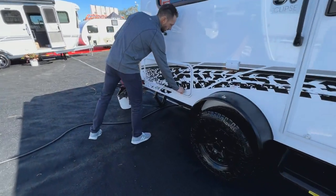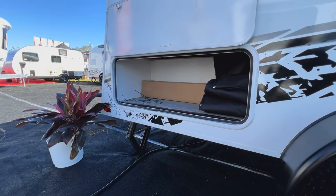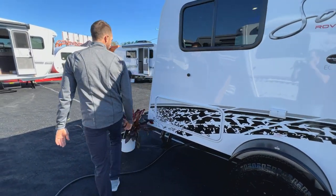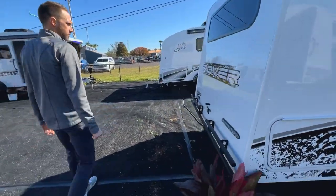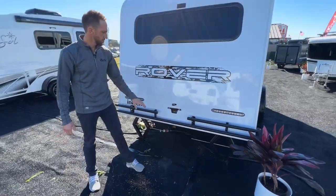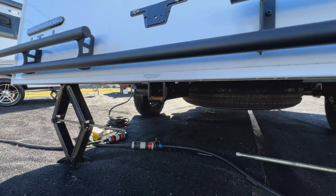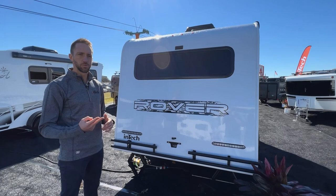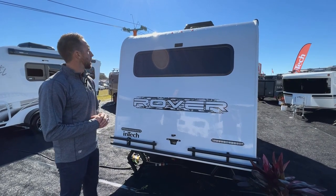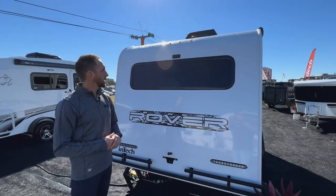Moving down the side here, you're going to see we have a nice exterior storage compartment on the camping side of the unit that goes right underneath where the dinette base is on the inside. Flowing around to the back side of the unit, you'll see the bumper that comes with the Rover package. On all inTech products we also put a two-inch receiver, and it's rated for 175 pounds — a fairly specific rating because we wanted to make sure people could carry two electric bikes.